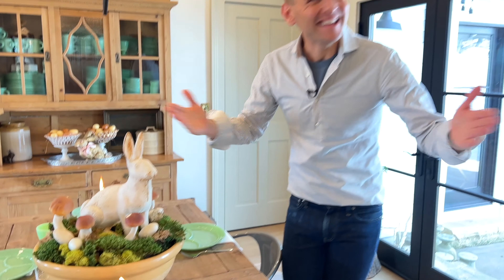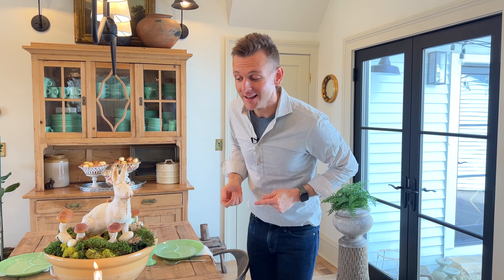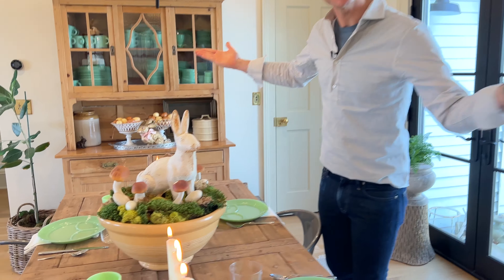Do you feel like Easter sometimes is hard to get inspiration for a table? That's what this is all about — using my favorite things, antique items I collect, but in a table form. Let's get going.